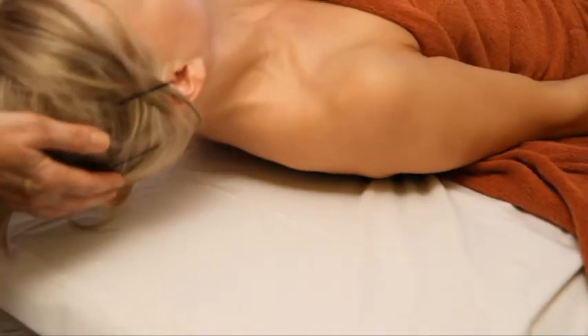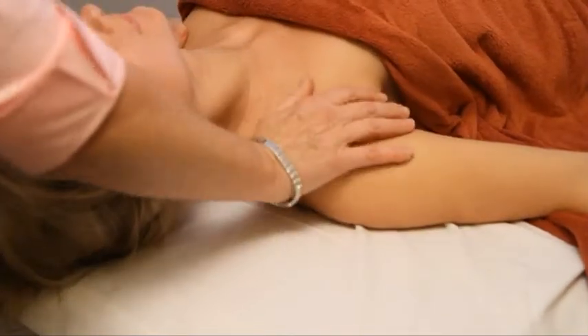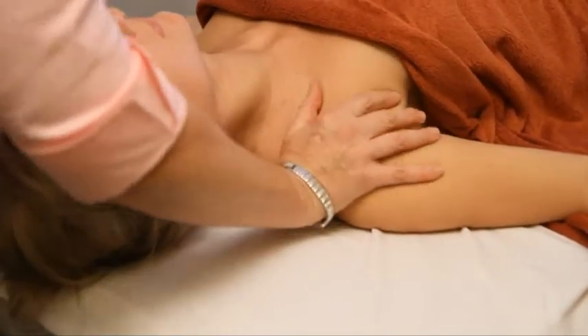Apply manual techniques. Push on the shoulders or on any other area of the body. The cranial cradle will provide counter pressure.